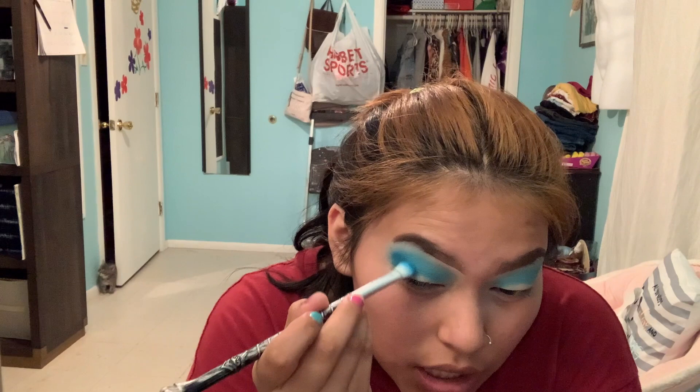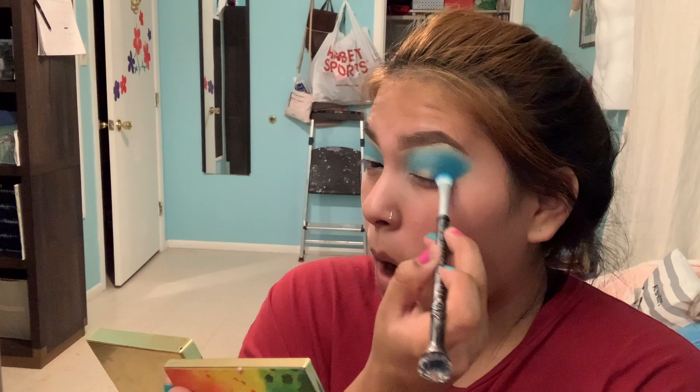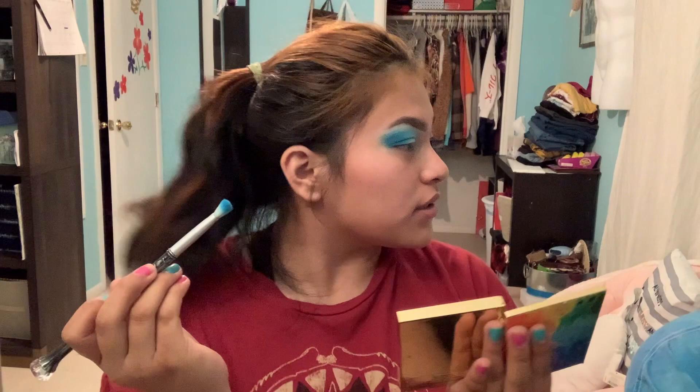Yeah, let me just blend it. Where do I stop? You're already done where you stopped so don't go anymore. It's like the same blue — you just need to add blue into the white parts. How do I do it? Oh, that's actually pretty. You got better — like it's better than what you normally do.